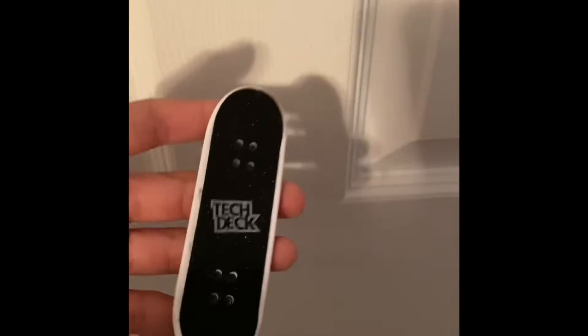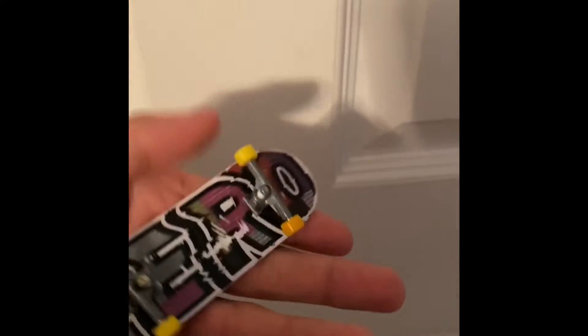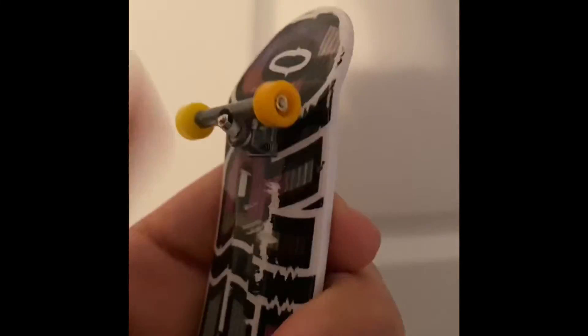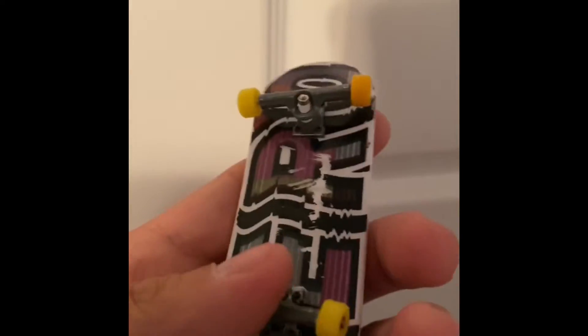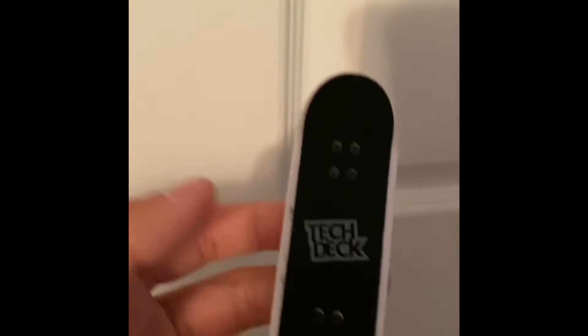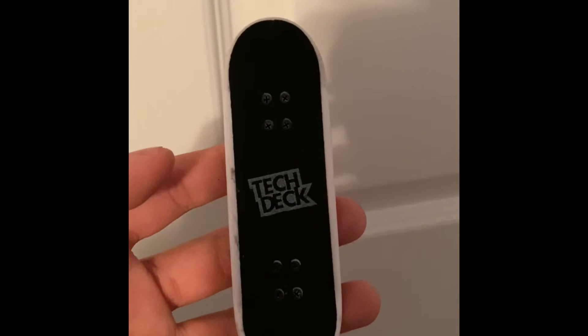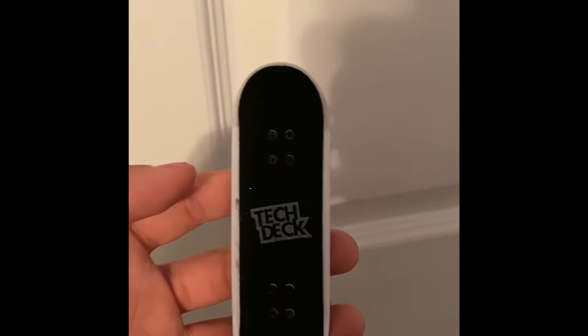Alright guys, hope you enjoyed. This is my first ever fingerboard, and here are the specs. I took some orange tech deck wheels — not bearing wheels, because I'm poor and I don't have bearing wheels, but I have the orange wheels from tech deck. And I have the turnable trucks — the turnable trucks are good. Yep, this is my tech deck. I know it looks weird, but it works. Thanks for watching. Subscribe. Bye!